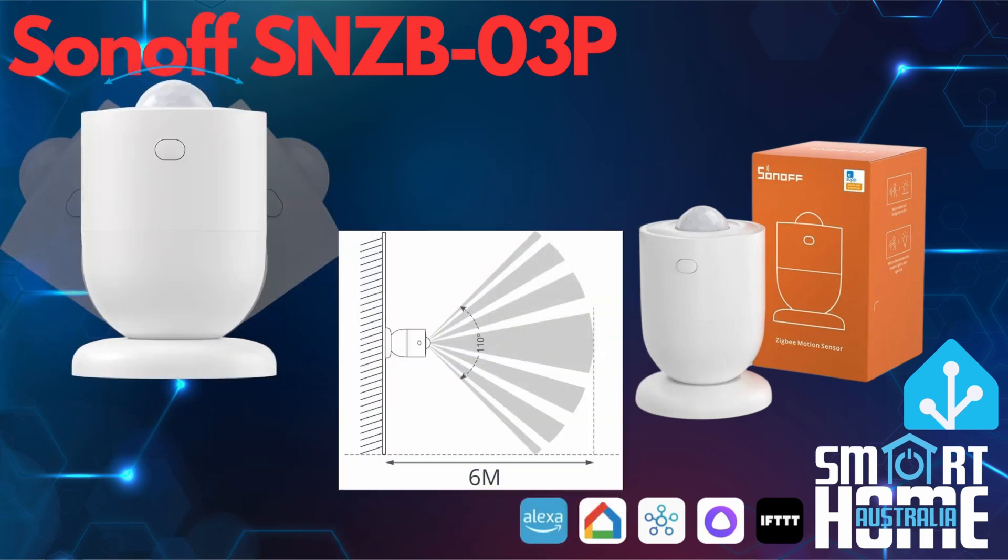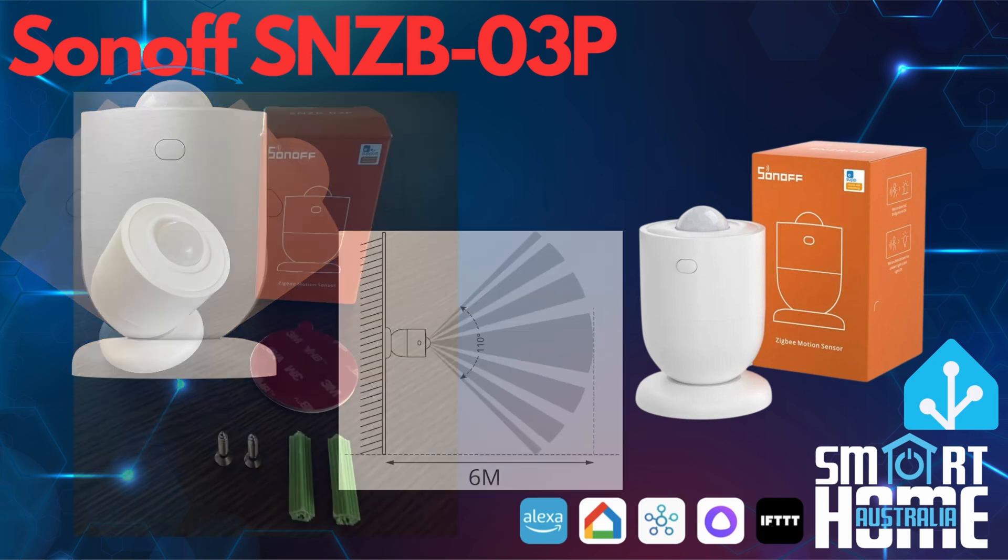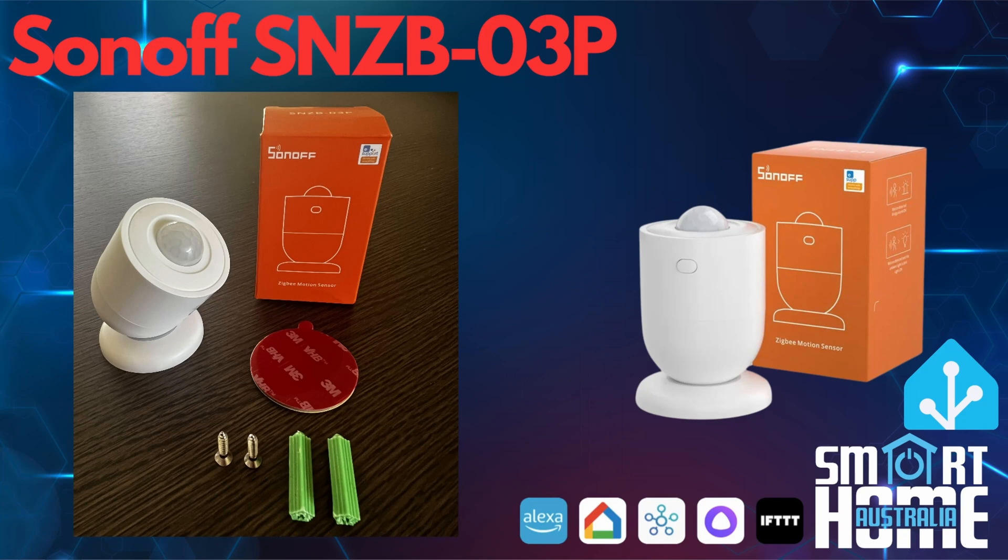The device shares the same magnetic mounting plate from the 06 that allows for flexibility in locating the device. The device also allows for over 90 degrees of adjustment relative to the mounting plate, combined with 110 degrees of active sensitivity from the sensor itself. Although the magnetic base is a very welcome addition and something that some other manufacturers do not include, Sonoff also provide a 3M sticker or screws and raw plugs for a more permanent mounting.